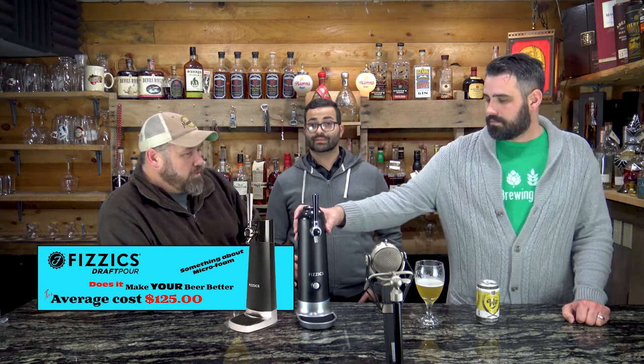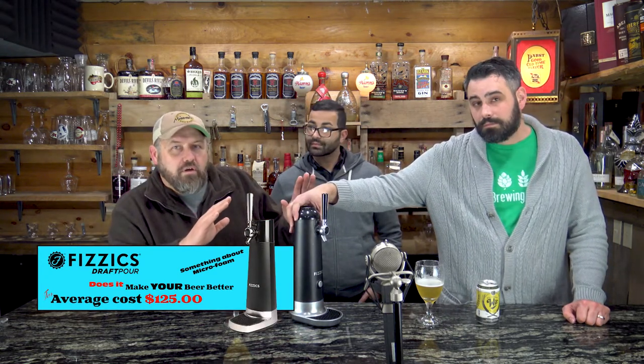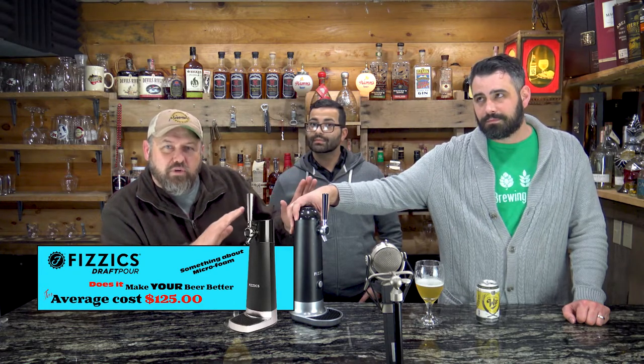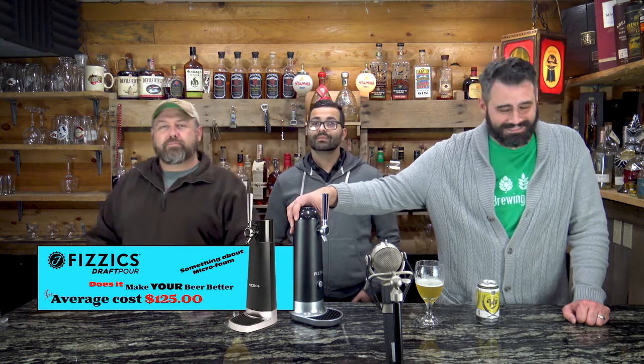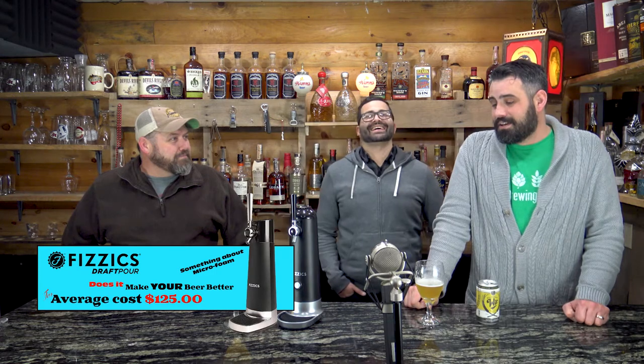If you're at home and want a good bar experience, check out this thing — it's called the Physics WayTap system. Alexa, add Physics WayTap to my grocery list — you guys will thank me later! I know I'm going to end up with like 12 of these in my shopping cart. It's a top-notch product. Jeremy, thank you so much for bringing it.